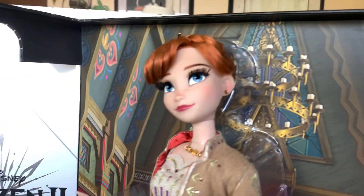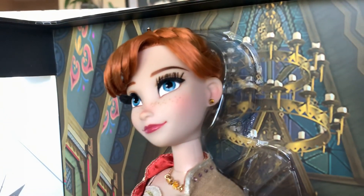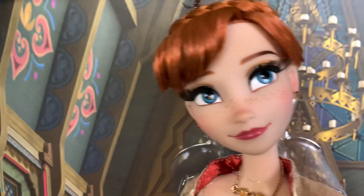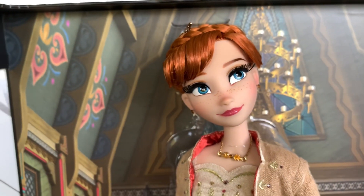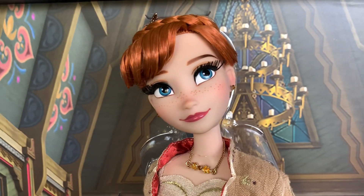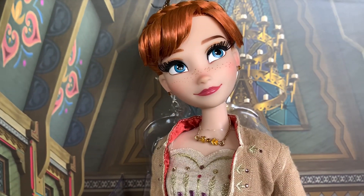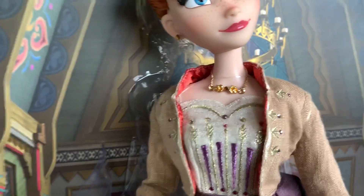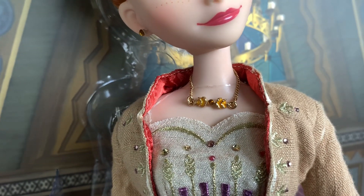She does have her bangs going off to both sides. A new type of earring, which you're now seeing on the masquerade dolls, is a little teeny tiny crystal stud. Anna has these beautiful little crystal studs in her ears - simple and elegant. She has bright blue eyes that are painted very, very well with little highlights and everything. I love her little freckles across her nose and cheeks. She has a pale pink lipstick - my camera's picking up a little darker than it actually is. Coming down, she has a metal necklace that has two little enameled leaves, a little crystal in the middle, and a gold chain.